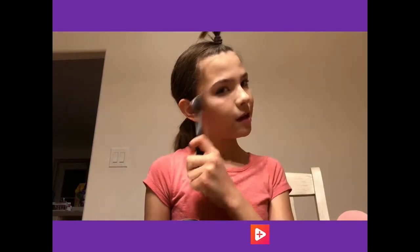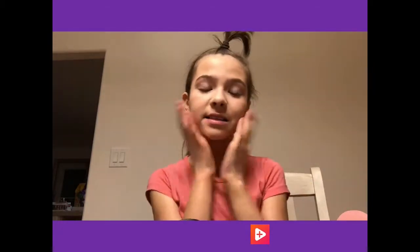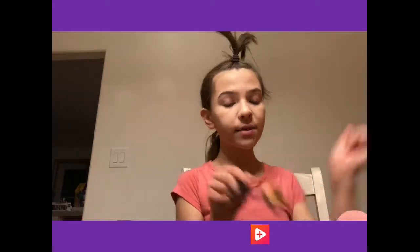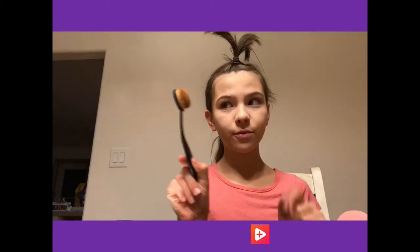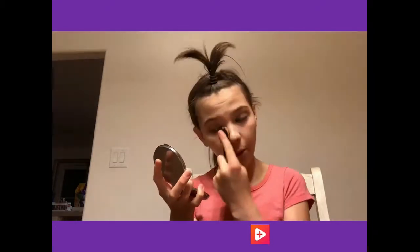Alright so I did my face. This is the side I used this brush, and this is the side I used my beauty blender and my fluffy brush. I actually like this brush so much better that I ended up blending this side again with it. I'm pretty well blended and my dark circles are pretty well covered.